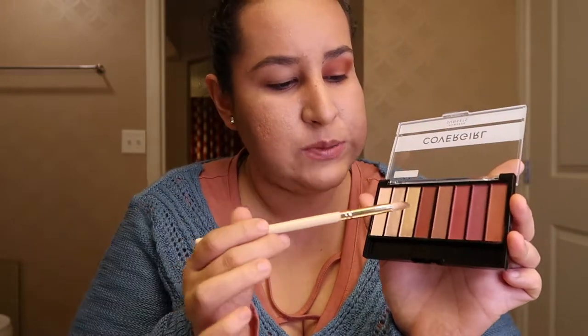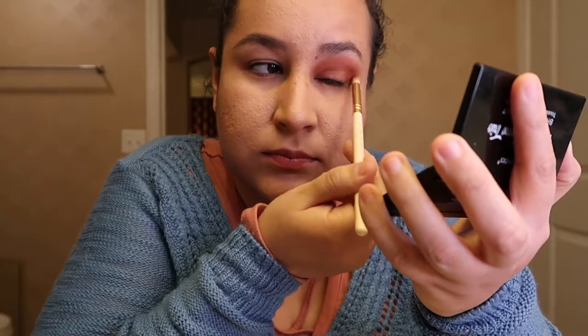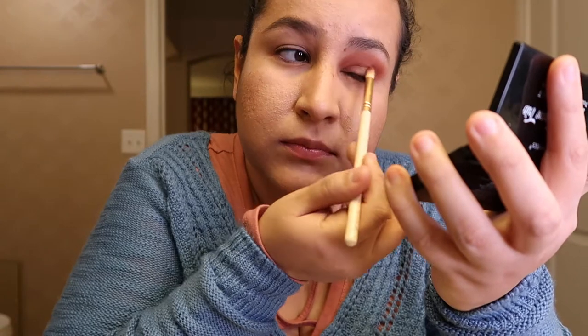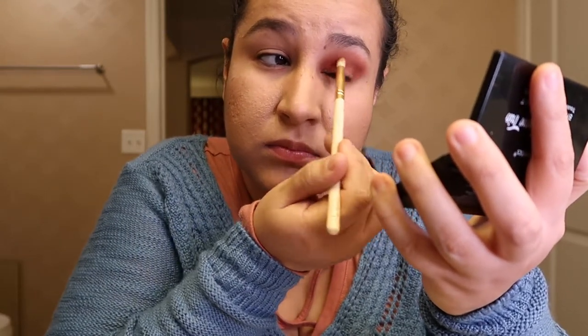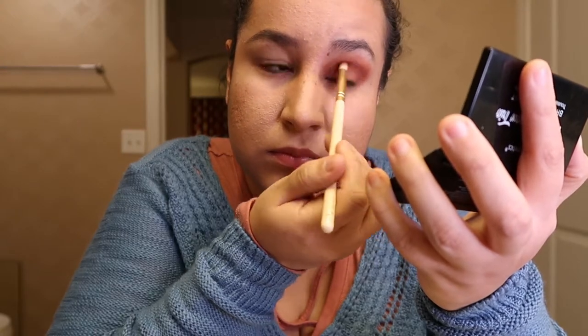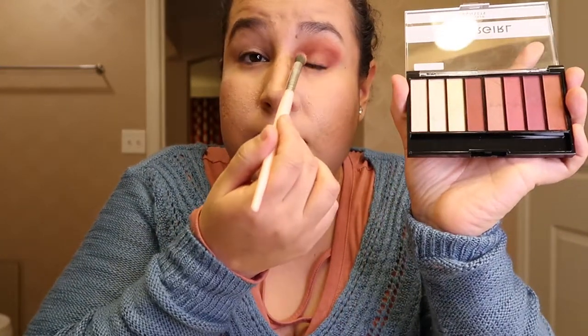Using a pencil brush, we're going to be using this color here, and we're going to apply it from the outside to the inside. After that, we're going to apply this color here in the outer corner and in the inner corner.